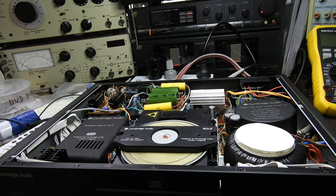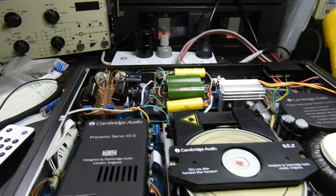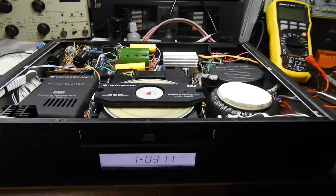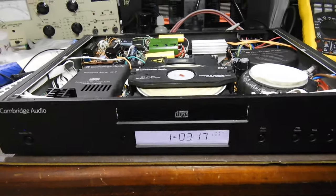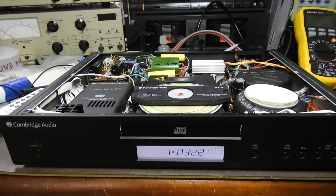It's a very nice player now and goes very well. I've never heard it with tubes because when the tubes were fitted it wasn't working, but it's all good now. It won't be available for sale — it belongs to a member of StereoNet Australia from Dunsborough in southwest of Western Australia.